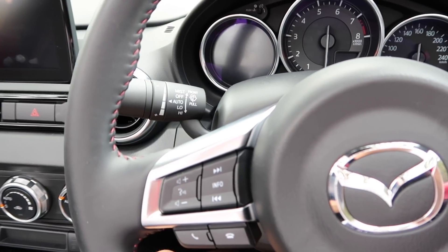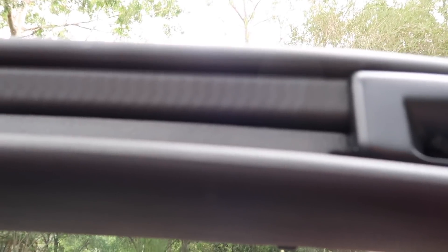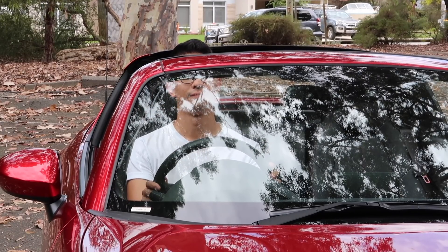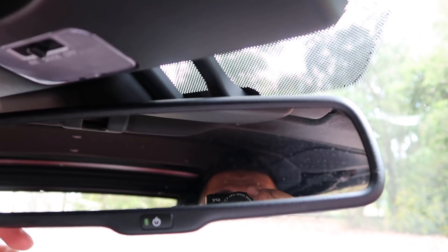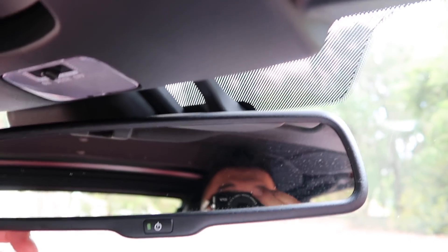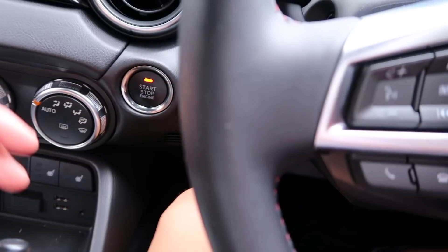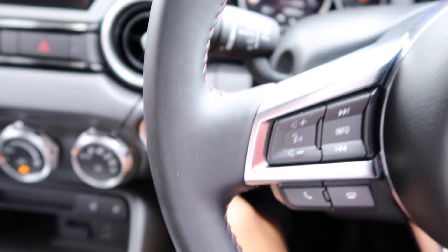I really like spending time in the MX-5, but the problem is my 6'3" body frame doesn't quite fit. Legroom is just okay, and with the roof down the top of my head goes over the front windscreen and gets blown around at speed. With the roof latched, I have to drive in a slightly crouched position to stop my head hitting the roof liner, which puts my knees very close to the dashboard — and because it's a manual, I sometimes find myself hitting the steering column when shifting gears.